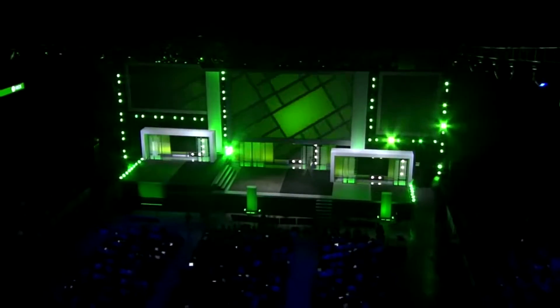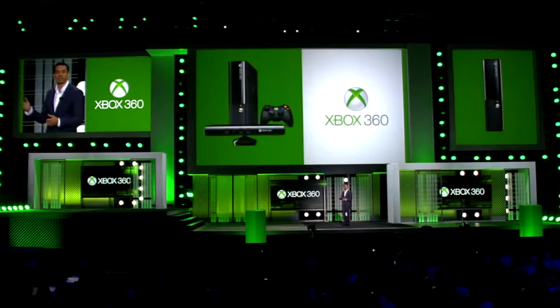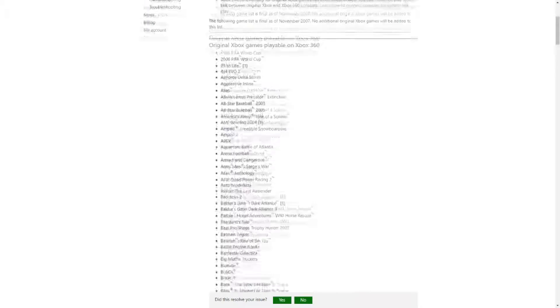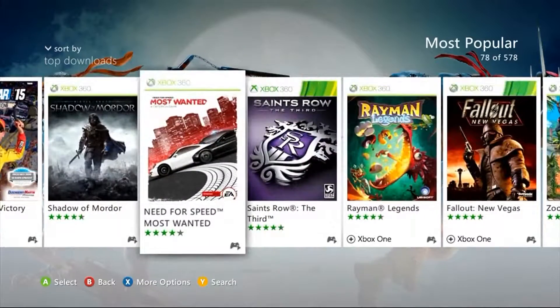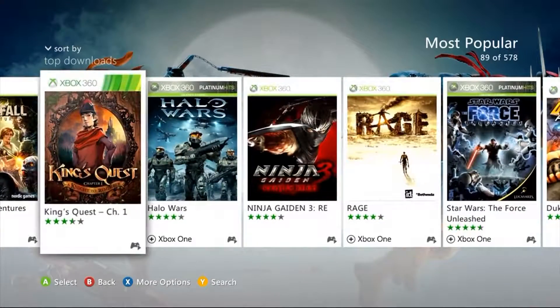The Xbox 360 was the second generation of Xbox consoles and the first to offer backwards compatibility. This was only possible for 360 owners if they owned an official Xbox 360 hard drive — very clever, Microsoft. Doing so allowed you to play a select number of original Xbox games directly on your Xbox 360. This list of games was finalized in November 2007. Shortly after the list was finalized, Microsoft launched the Xbox Originals program which allowed you to purchase these games on the Xbox marketplace. This program was closed in June 2009, essentially ending Microsoft's efforts to expand its Xbox original catalog on the 360.